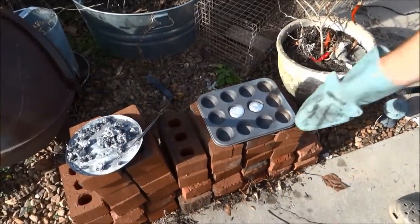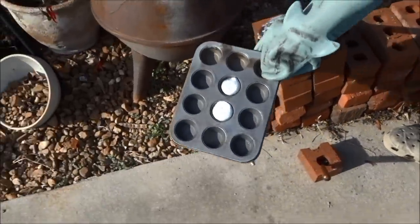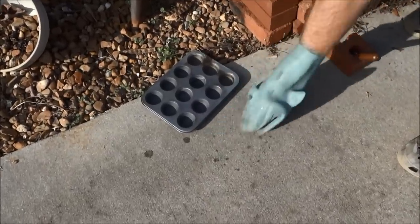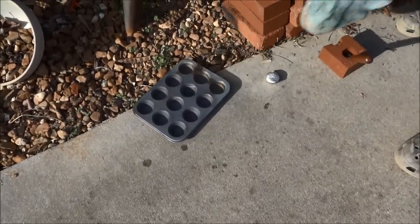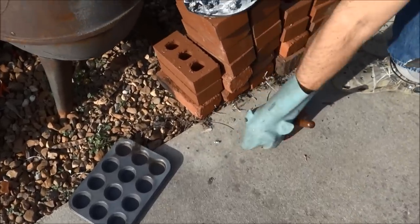That's been cooling for a few minutes — I still wouldn't touch it because it's pretty hot. We're gonna go ahead and tap this out. And there's your aluminum chunks. It's melting the glove — it's still hot.